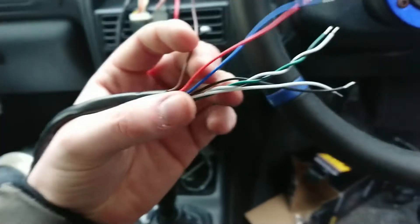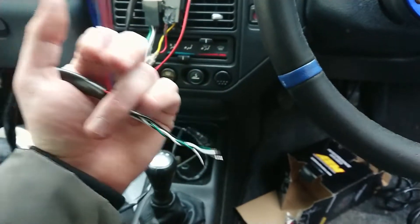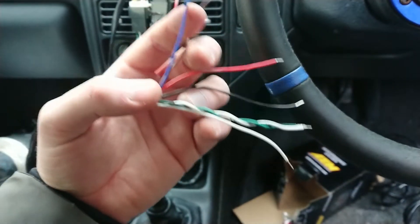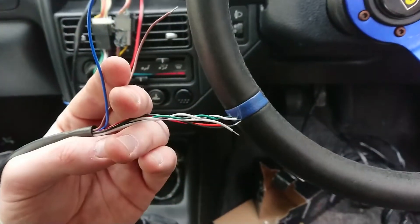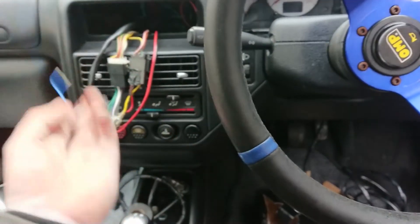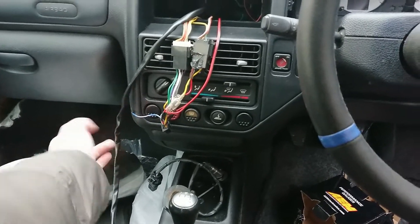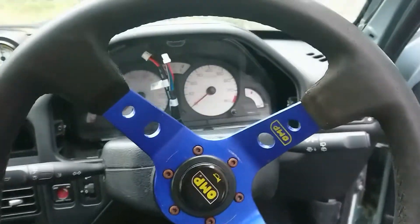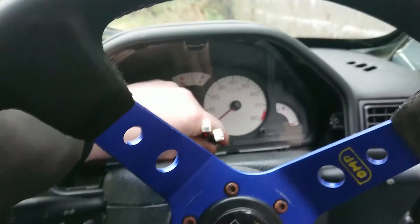The wiring loom: some wires will tell you what the air-fuel mixture is, others will control the power to the gauge and to the sensor — that's a switched live — and others will be like the backlight for when it's night time and the gauges need to turn on. Most of those wires are behind here. The ECU is going to be fitted around this location so it won't be a big deal to solder the wires in. Now I'm going to refit the trim and hopefully these two wires will be in position.